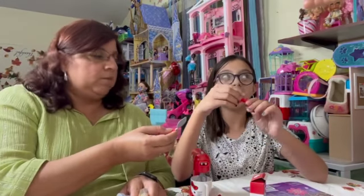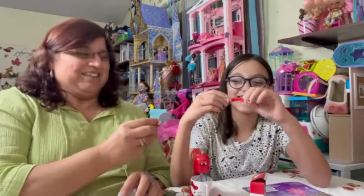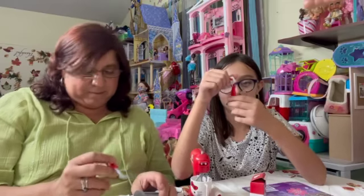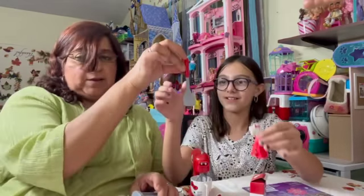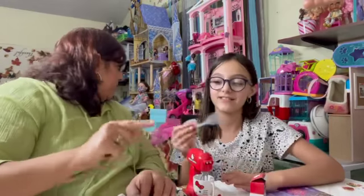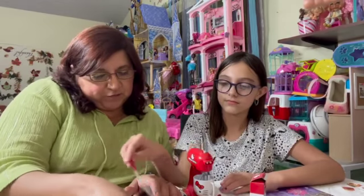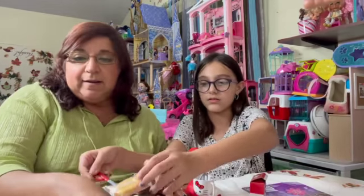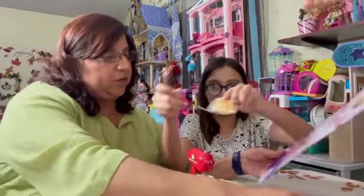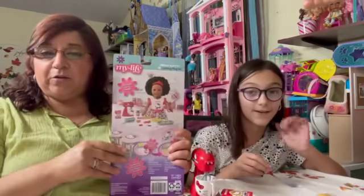Woo! Some measuring spoons, with the little Hello Kitty on them. We also have a spatula — I'm gonna make some burgers! And a big oven glove for the hot stuff. It comes with a plate and a fork, guys. Really cute set — I actually really like it. We're gonna have fun, more stuff for our bakery!